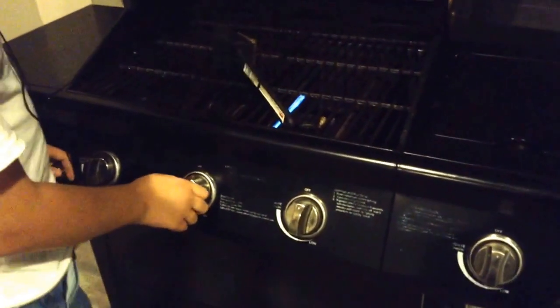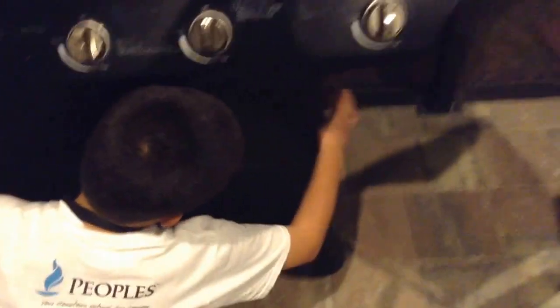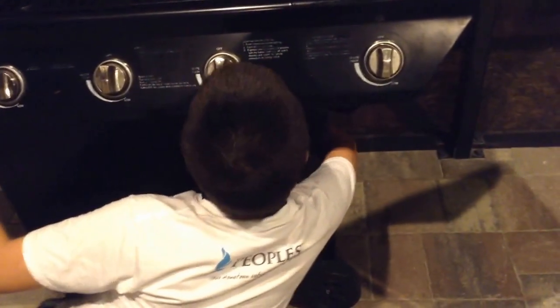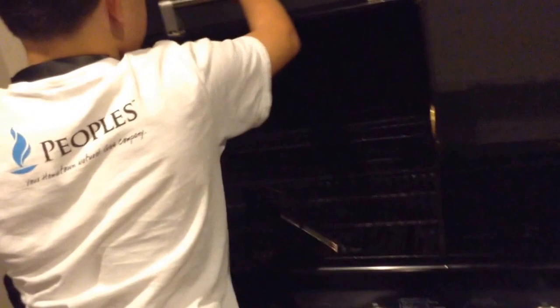Now, to turn it off, simply turn off the burner. Go back down to your fuel cylinder and close your service valve. Close your lid.